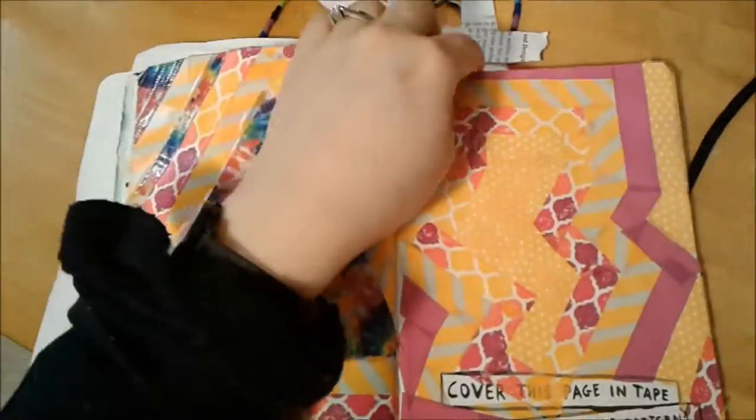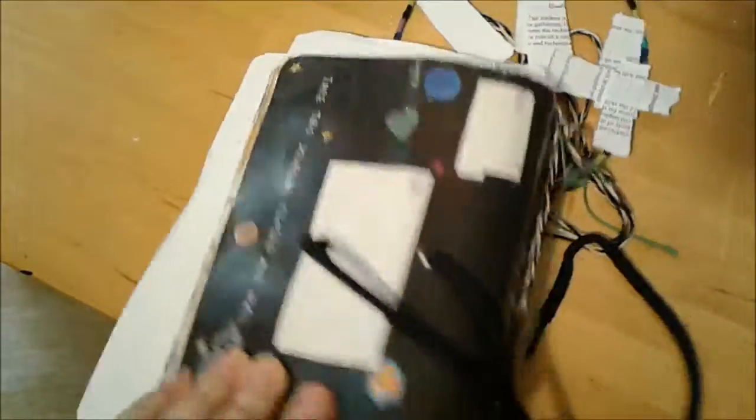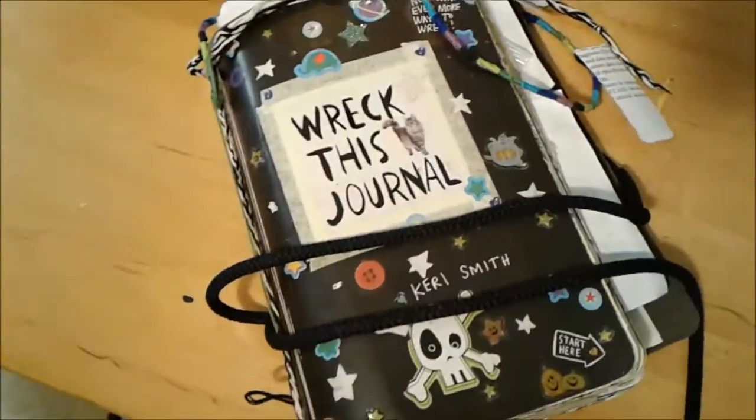I added another page with tape decorations to it, and then I've added some stickers. And that is the end — that is an update on my breakfast journal.